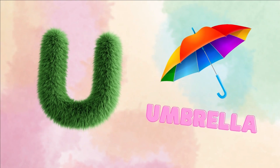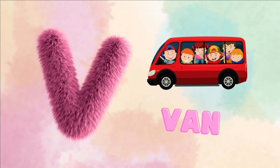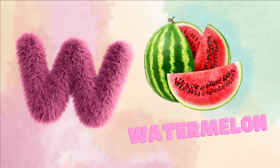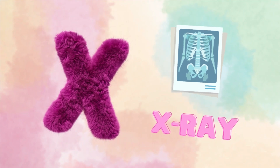U for umbrella. V for van. W for watermelon. X for x-ray.